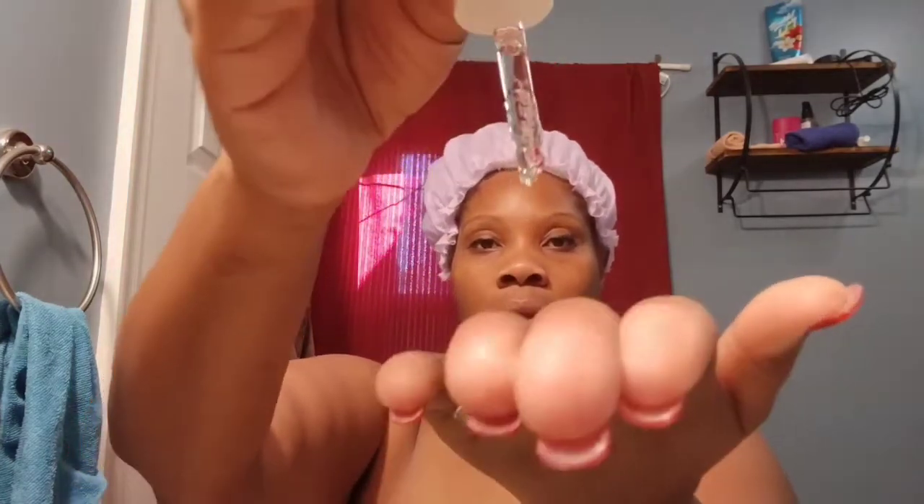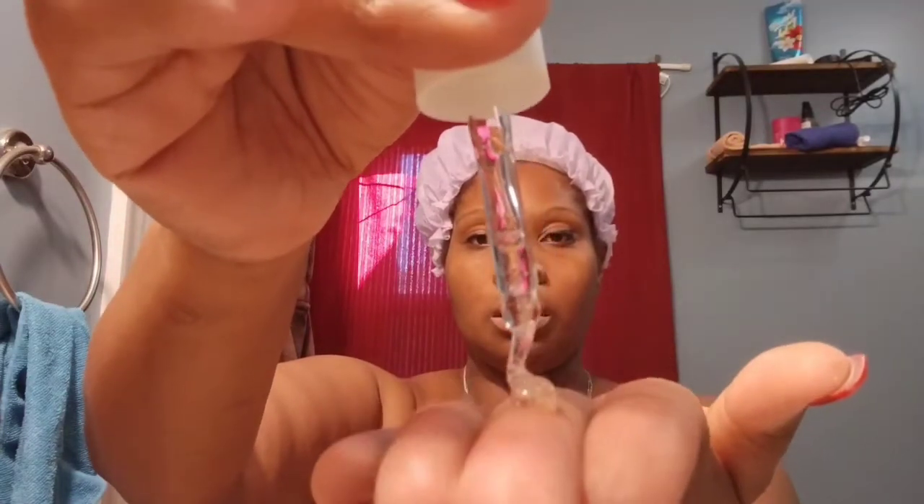The Best Face Forward balancing serum — I don't know what kind of skin I have, but I think it's actually combination skin. It's thick but it doesn't feel like oil at all; it feels like a serum. Make sure you get that T-zone.